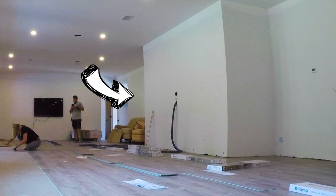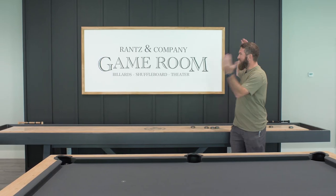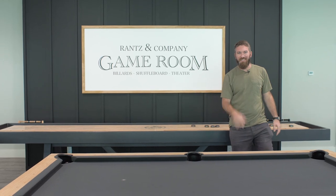Today we're gonna be taking this plain wall in our basement and turning it into this feature wall. Let's get started.